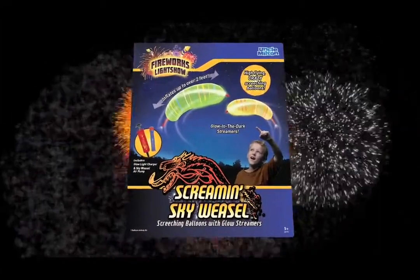Watch the crazy glowing Skyweasel balloons as they screech like fireworks and soar unexpectedly into the night sky. Light up the night with the Screamin' Skyweasel from Uncle Milton.